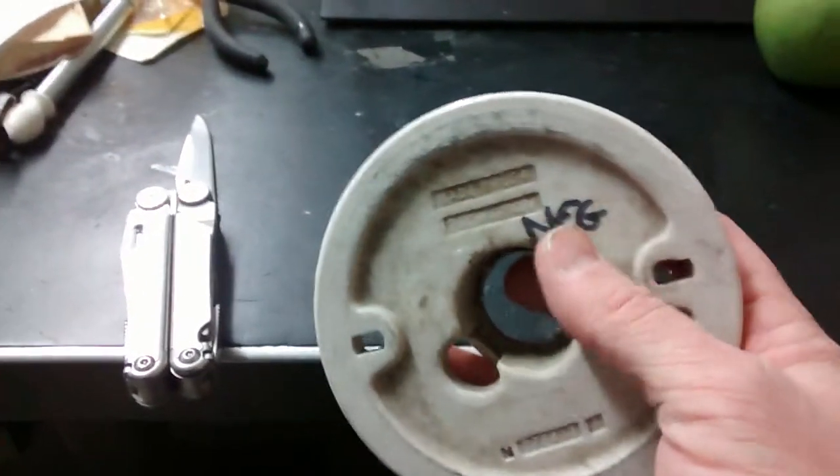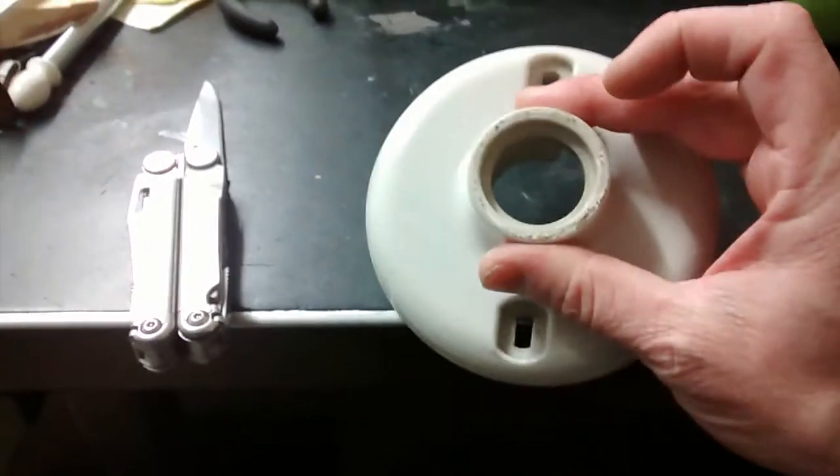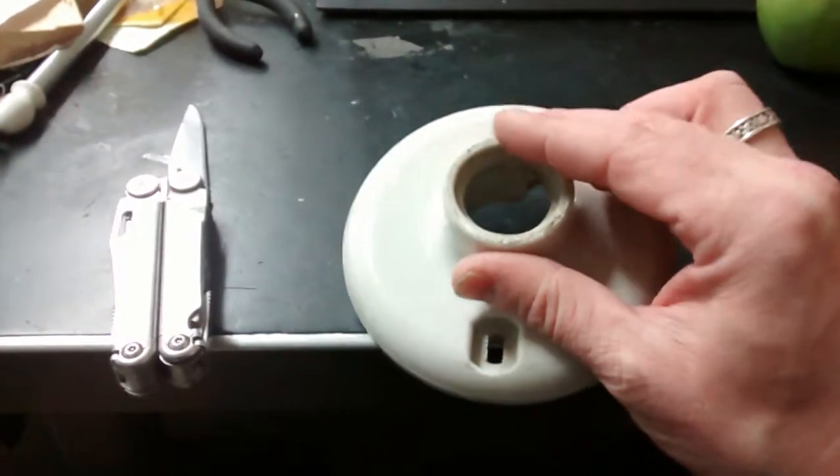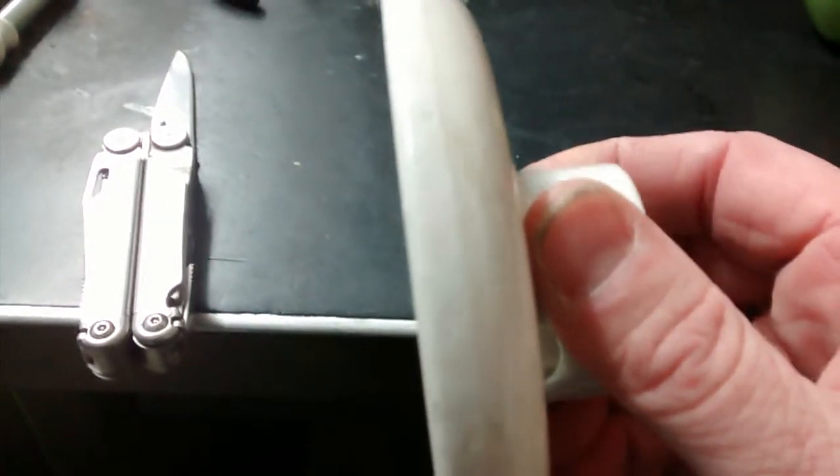I thought I'd share this real quick — this is an old ceramic light fixture that was no good. The guts in it were bad, so it wasn't worth fixing. Instead of buying a new one, I didn't throw it out. This ceramic material — back when I was in the Navy —